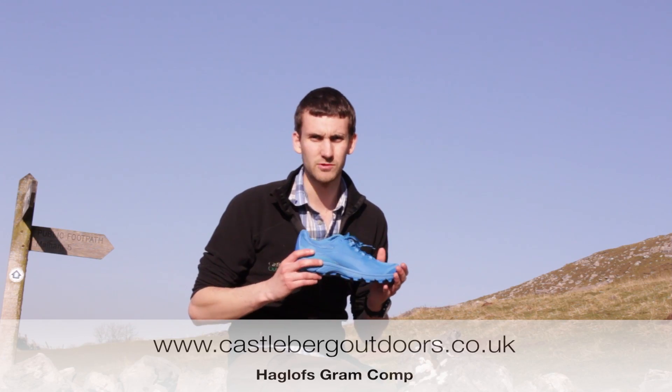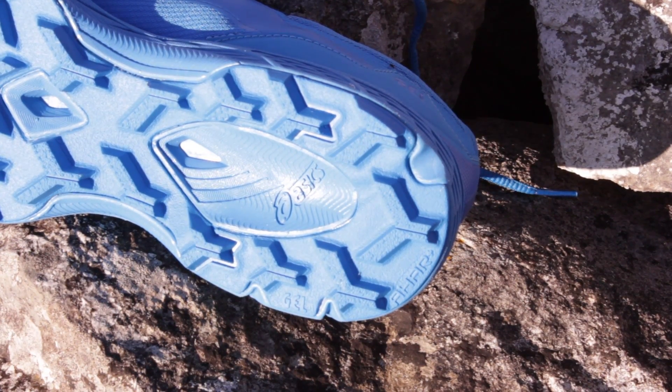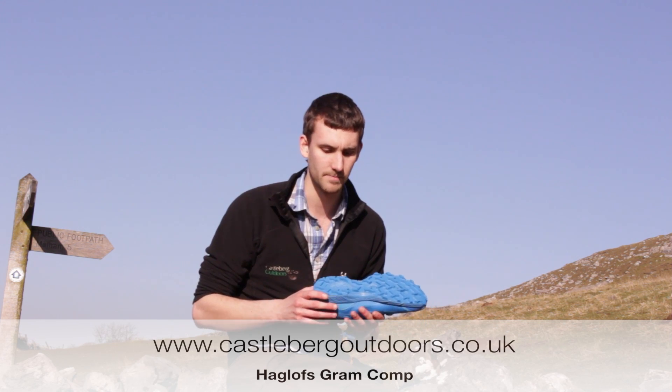Throughout the shoe we see loads of great features, such as the AHAR anti-abrasion sole unit. This offers really fantastic traction whilst keeping the abrasion to a minimum.